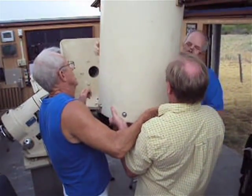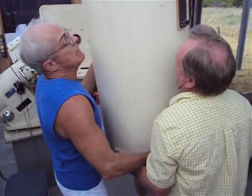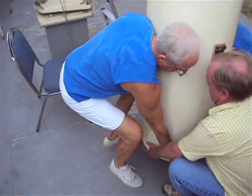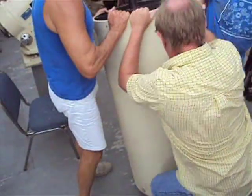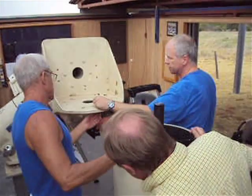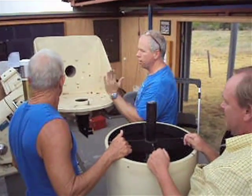Straight down. Watch your fingers. Clean it up. We didn't get it over that part — that was the problem. This is a simple little nut, one of the collimation nuts. That keeps it orthogonal.